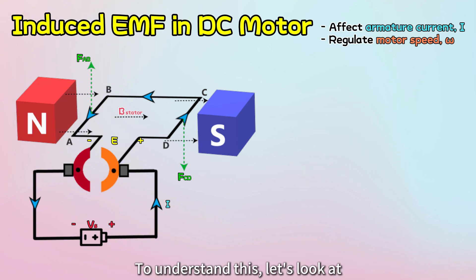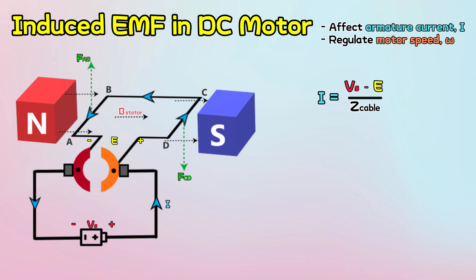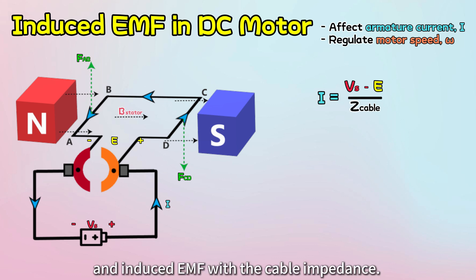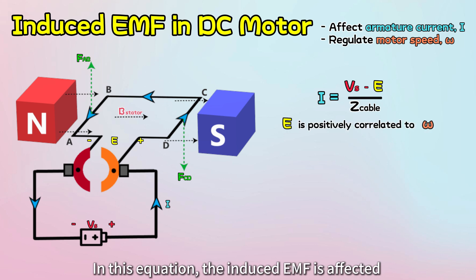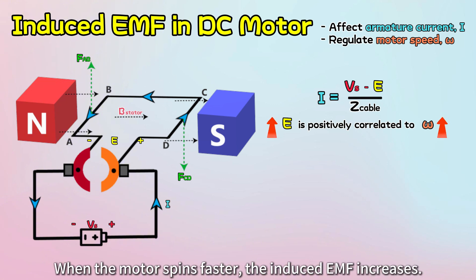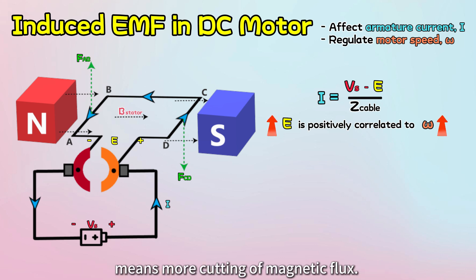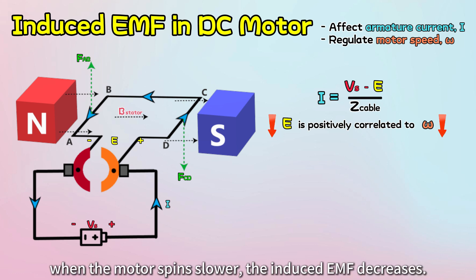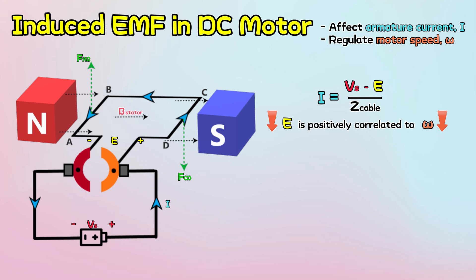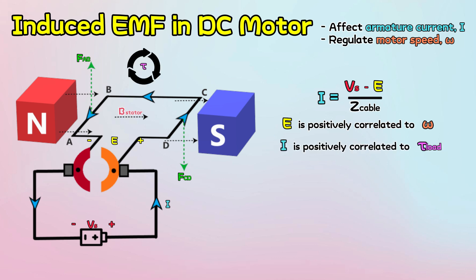To understand this, let's look at some formulas for a DC motor. The current can be calculated by dividing the voltage difference between the DC supply and induced EMF by the cable impedance. In this equation, the induced EMF is affected by the rotational speed. When the motor spins faster, the induced EMF increases — this makes sense because higher speed means more cutting of magnetic flux. On the other hand, when the motor spins slower, the induced EMF decreases. When the motor needs less torque, the current flow decreases, but when the motor is under a higher torque load, the current flow increases.